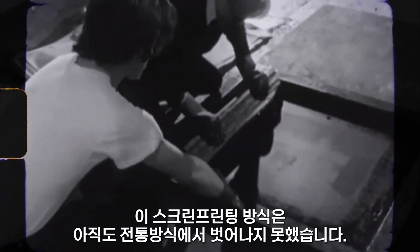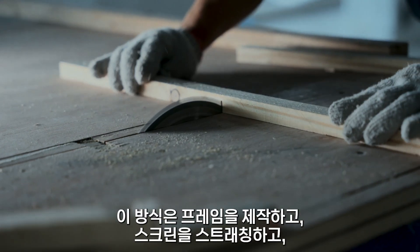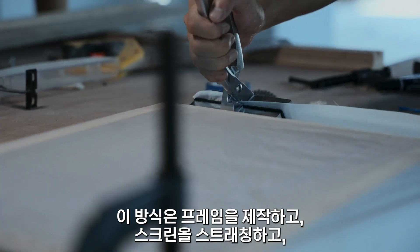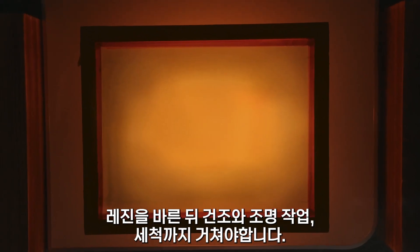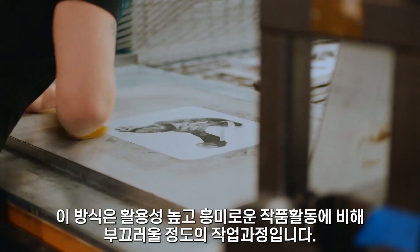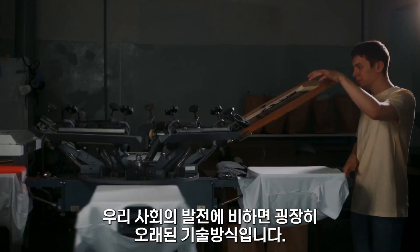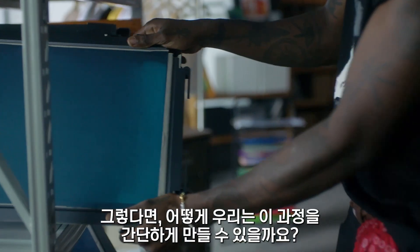The screen printing process hasn't changed in years because its preparation process is tedious and time-consuming. It involves making a frame, stretching the screen, applying the glue, drying, developing, and washing. It's a shame that such a useful and interesting form of art is still far away from our daily lives in today's society. So how can we simplify the process?